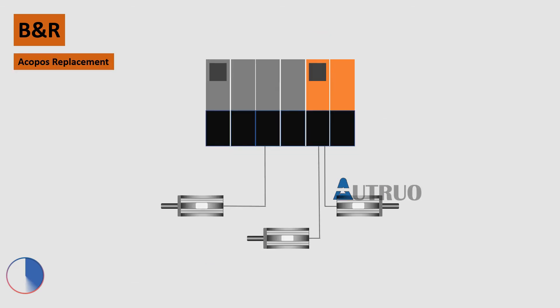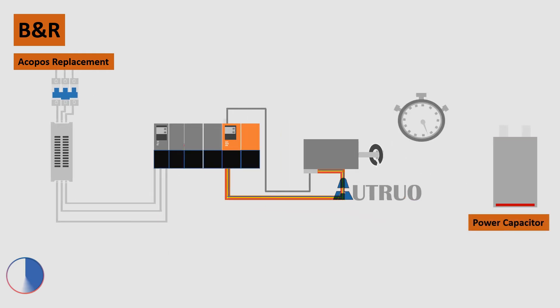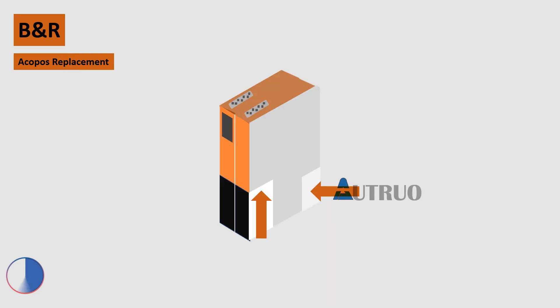Now let's look at the correct steps to be taken when replacing a B&R ACOPUS drive. First, disconnect the power going to the power module and wait until the drive's capacitors have been fully discharged. Remove the faulty drive from the bus bar. The connecting port is designed in such a way that fingers cannot go in between, but to be on the safe side, always wait a few minutes for the power capacitor to fully discharge before you remove the drive.